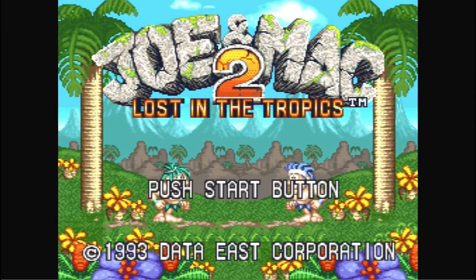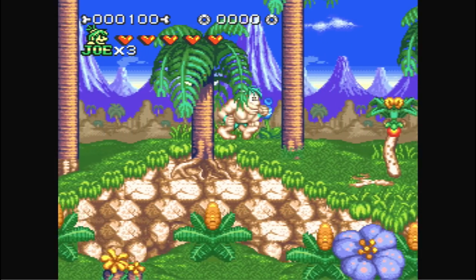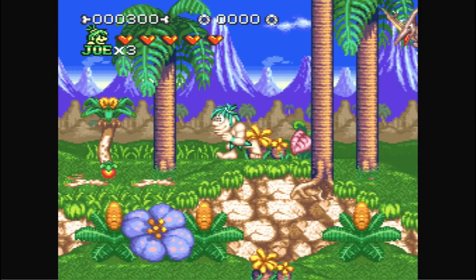Here's Joe and Mac 2: Lost in the Tropics — an underrated Joe and Mac game. I like the first one better, but this one's pretty cool too.